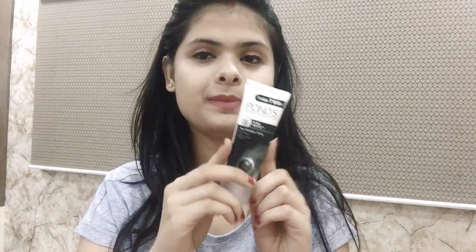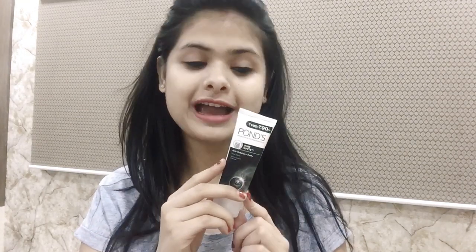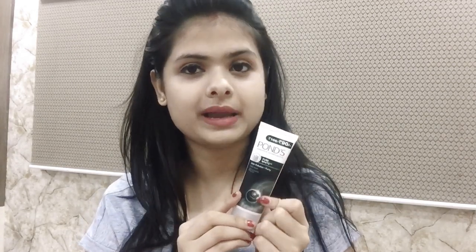Guys, you can see that this face wash is in black and white packaging. I love this. And I have reviewed the last product — it was a pink color face wash. And this one contains activated charcoal, so this packaging is black and white.